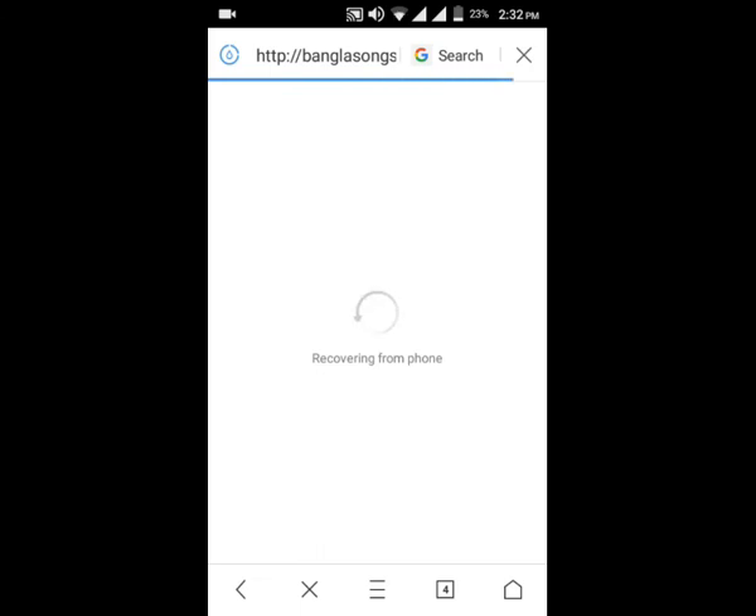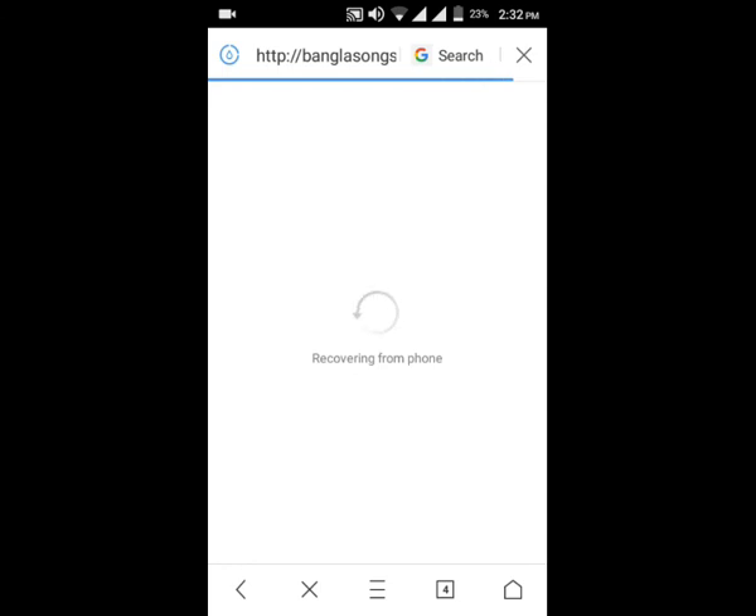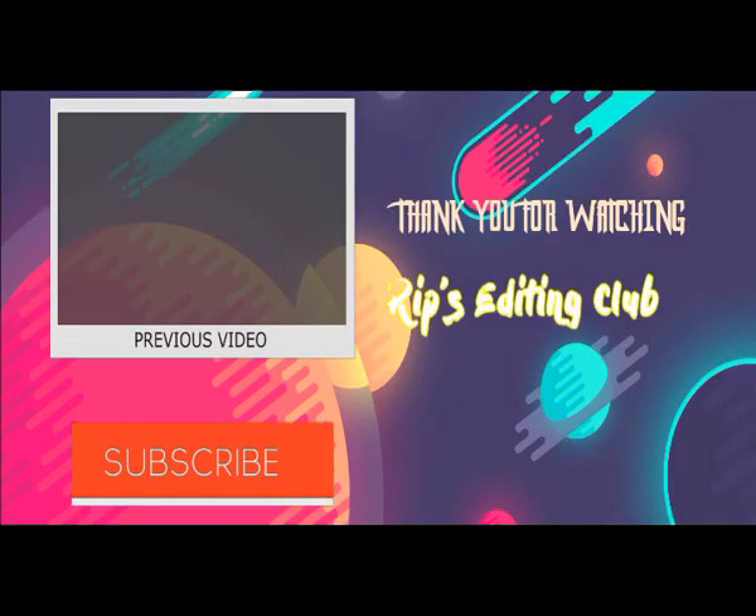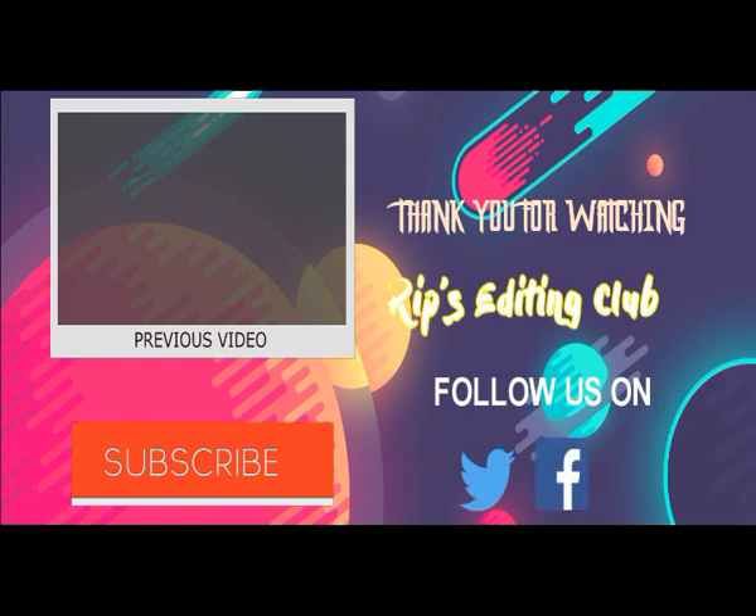I will make a link. Thank you so much. I'll see you next time.